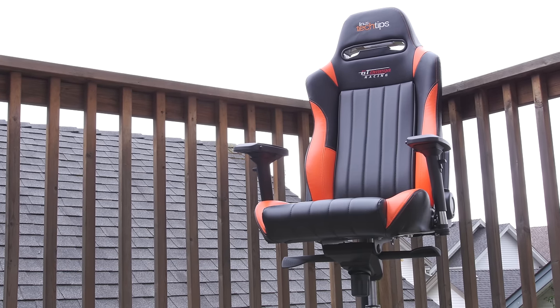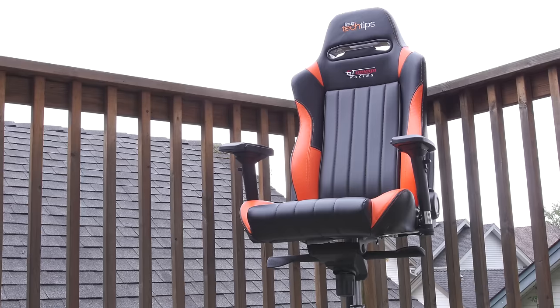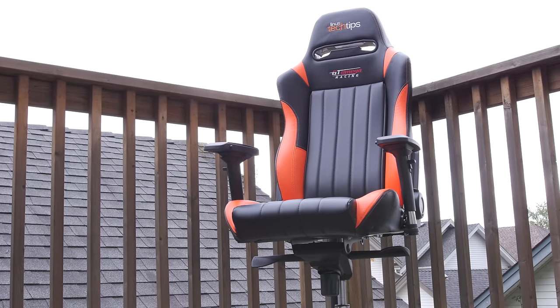We're here today to see if the GT Omega EVO XL is an EVO-lution of the gaming chair market.